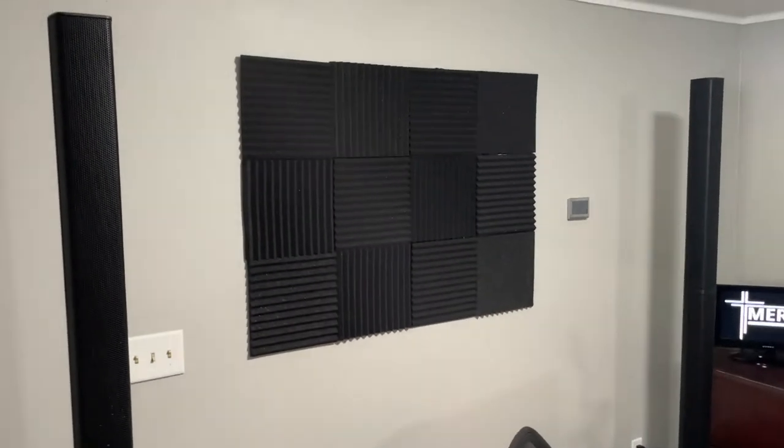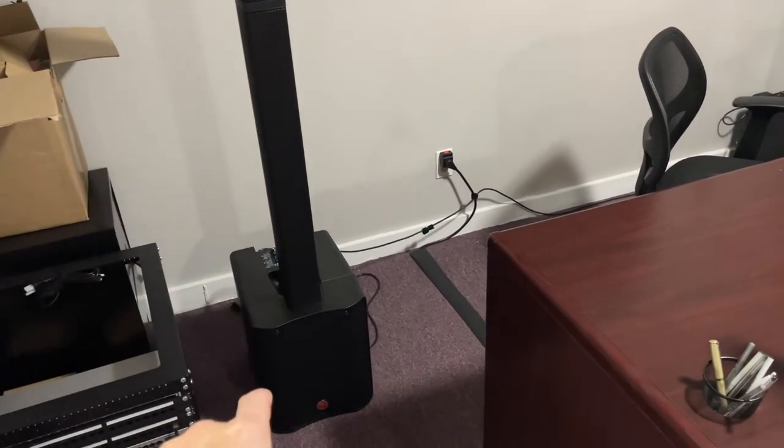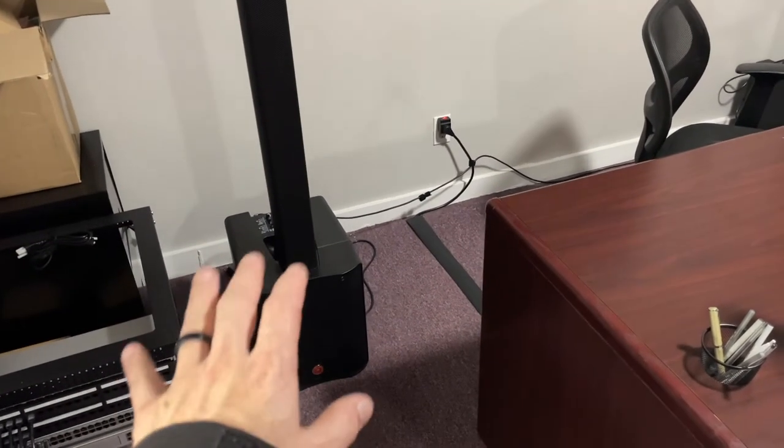That's it guys — I just wanted to show you these and let you know this is a great product on sale. If you need them, get them. They're great; they sound really, really good.